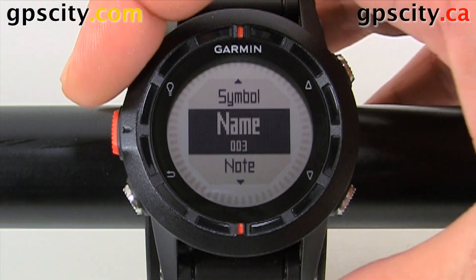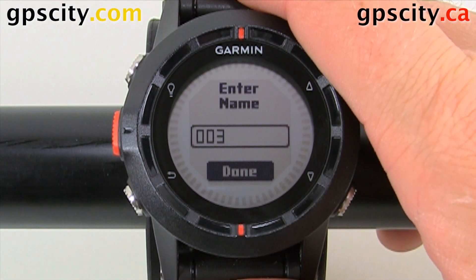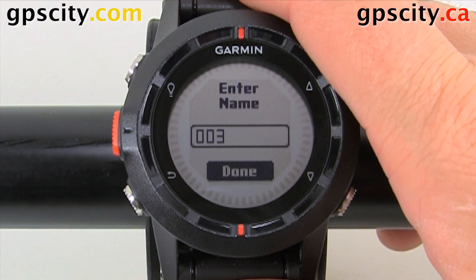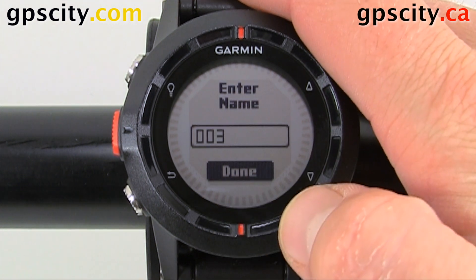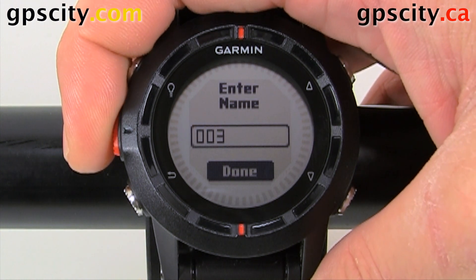We could even change the name. On a watch like this, changing the name can be quite long — it's not difficult, it just takes a while. So you may want to leave it at the auto name and change it on your computer when you get back. So we won't change this — number three — and we'll hit done.